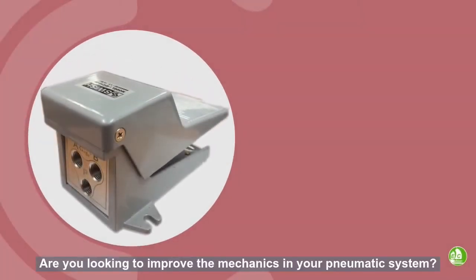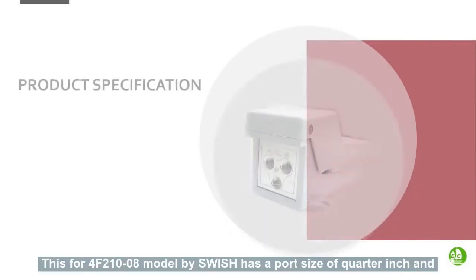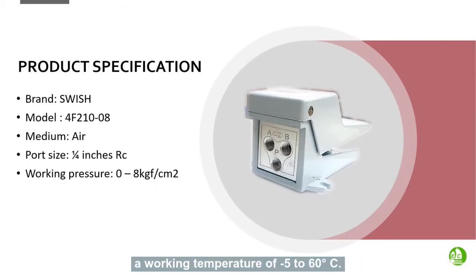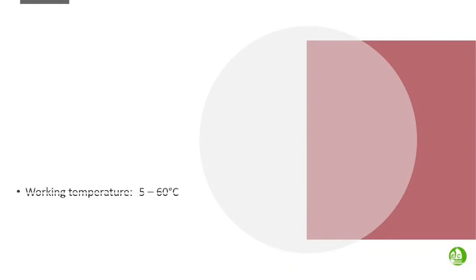Are you looking to improve the mechanics in your pneumatic system? Introducing the upgraded and latest foot pedal valve. This F2100-8 model by Swish has a port size of quarter inch and a working temperature of negative 5 to 60 degrees Celsius. The working pressure is from 0 to 8 kilogram-force per square centimeter.